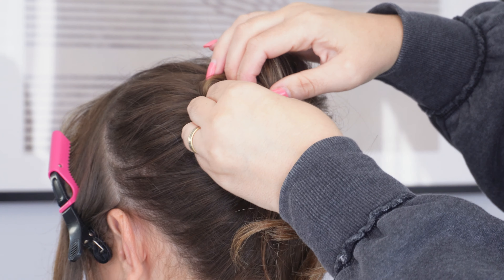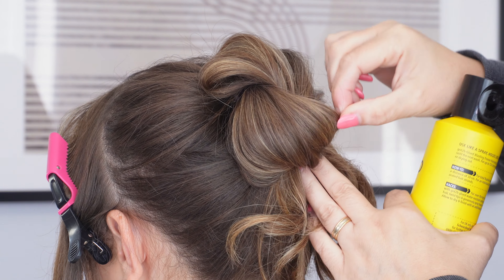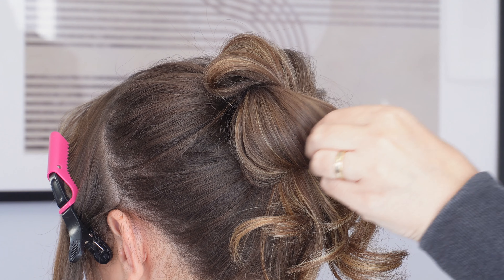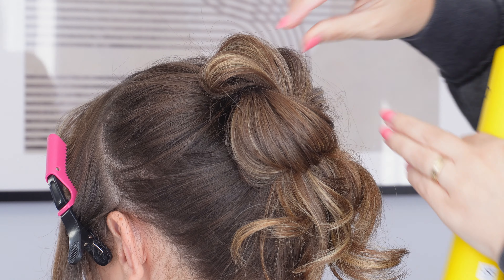Next, gently pinch and pull each loop to create a little bit of texture and then you can secure everything in place with some stronghold hairspray. Make this as neat or as messy as you like.